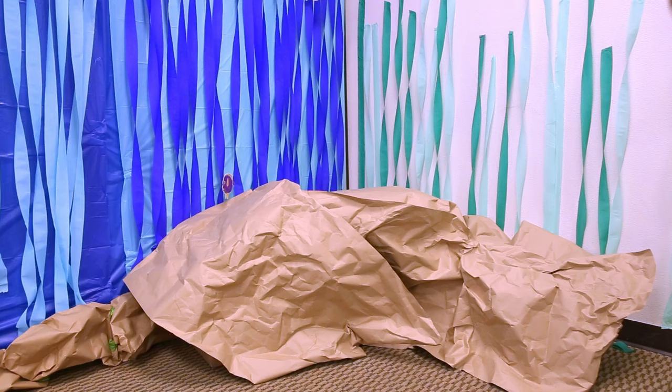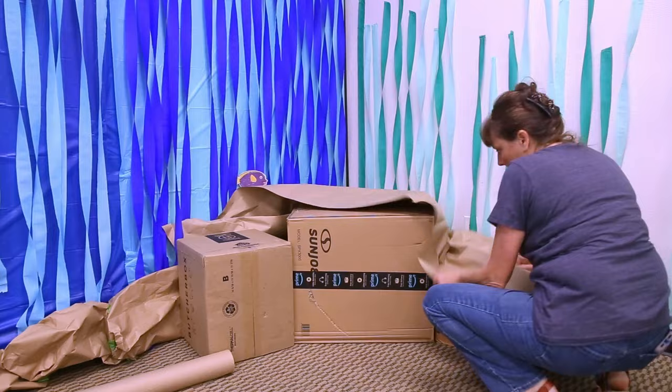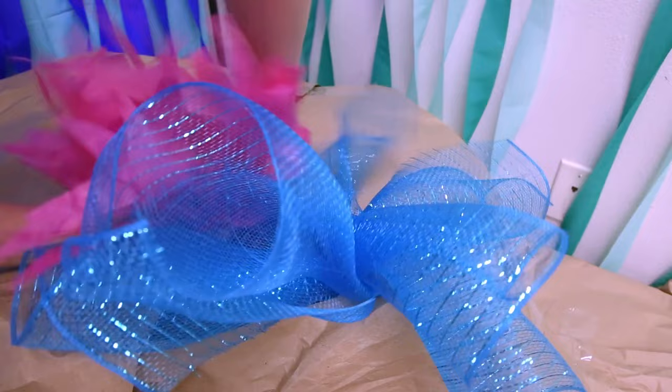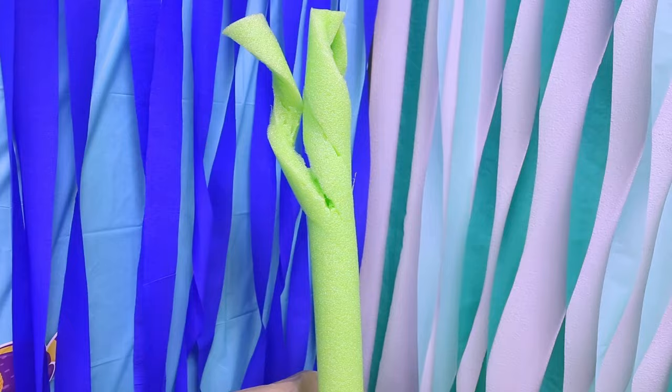For the reef base, arrange three boxes where you want your reef to be and cover them loosely with craft paper. Now all you need to do is insert your coral pieces into the boxes using wooden skewers and the attached thick wire. My boxes have packaging foam inside which helps the pieces stay put when inserted. I encourage you to get creative and have fun with this part.